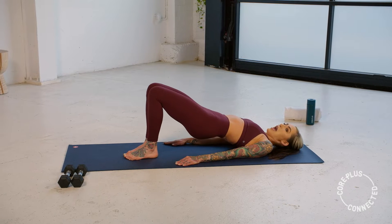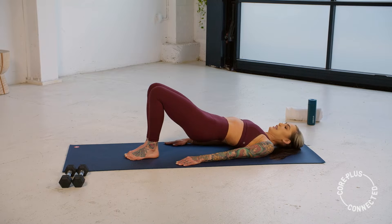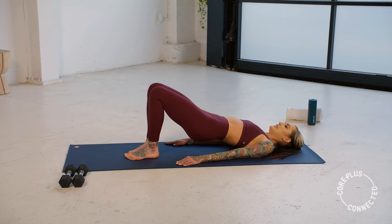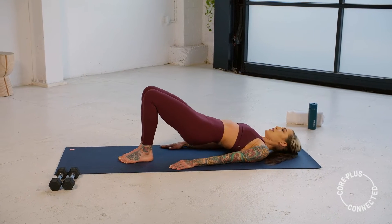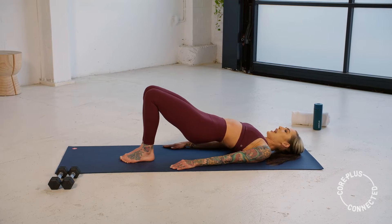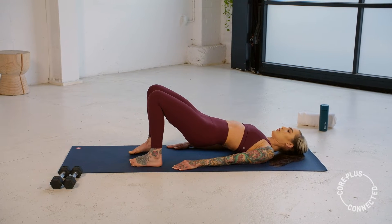Hold it at the top. Add that pulse for ten, nine, eight, seven, six. Almost there — three, two, one. Last little bit — toe-heel those feet out wide, toes slightly at an angle.